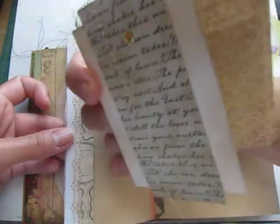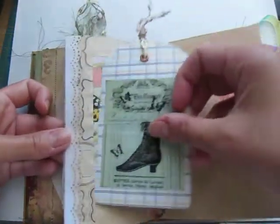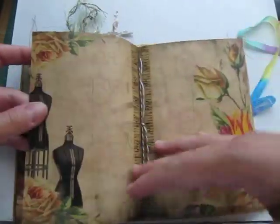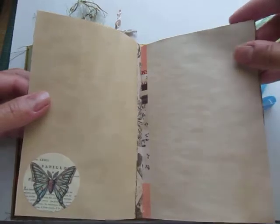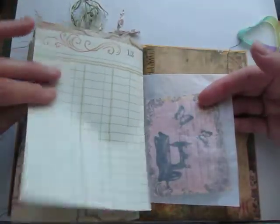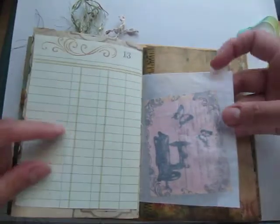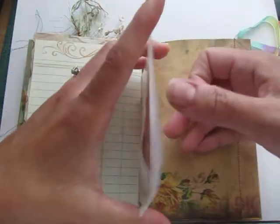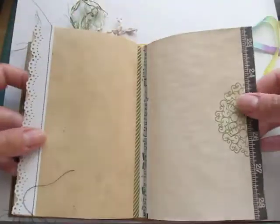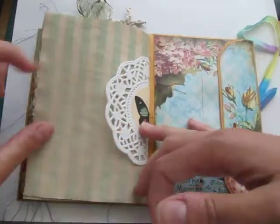Still need to put a ribbon on this one. Cut out a sticker. This is just a piece of note paper. Here's the other pocket that's open here. Another stamp, more sewing, and then the back.